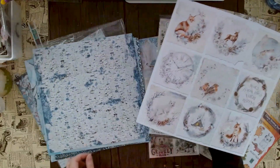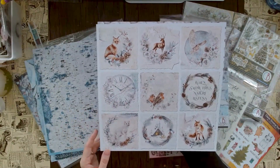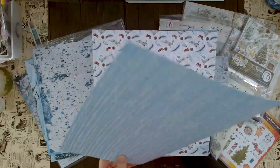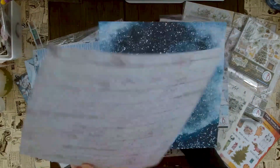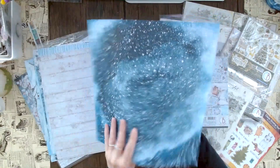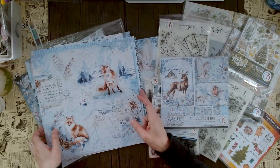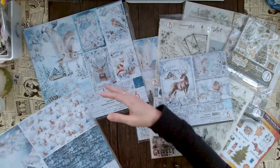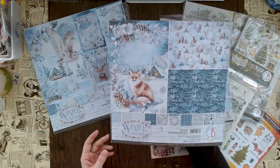Here it's kind of like a tree trunk, and then we have these little elements — you can cut out the whole square or just take individual elements. There's another great background, a bunny or snow hare, and a really nice background featuring a fox. The colors are really, really nice.